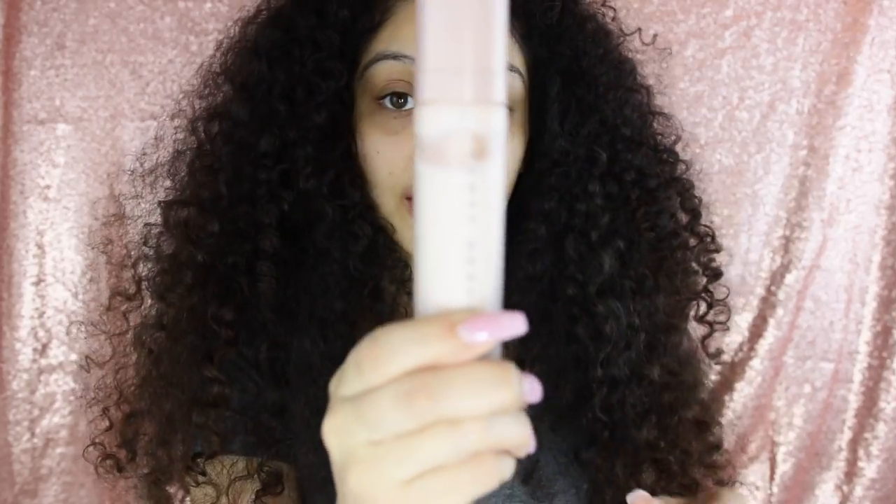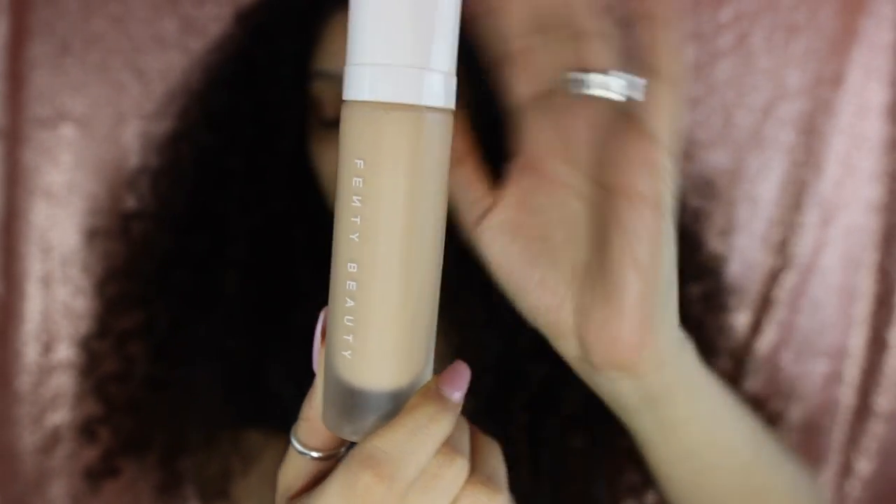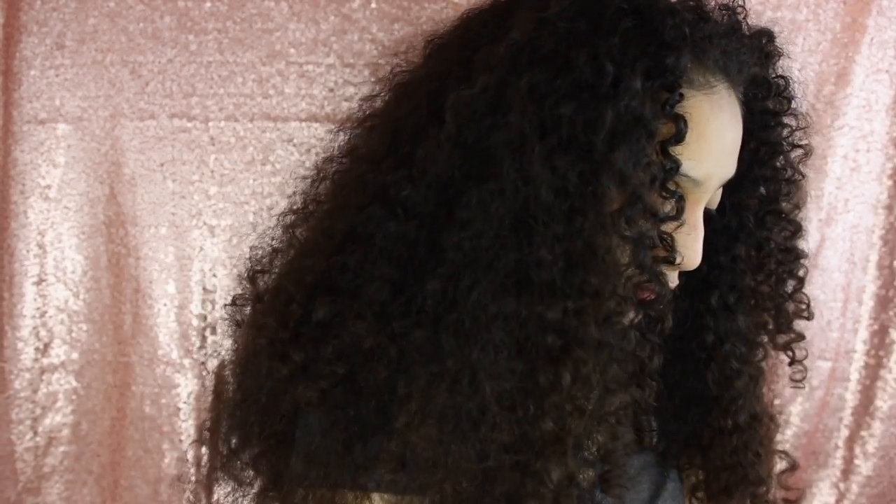Of course I'll be using my Fenty Beauty foundation, and today I'll be using the Fenty Beauty Pro Filter one in the color 200. I'm just going to go ahead and apply some on my little beauty sponge.